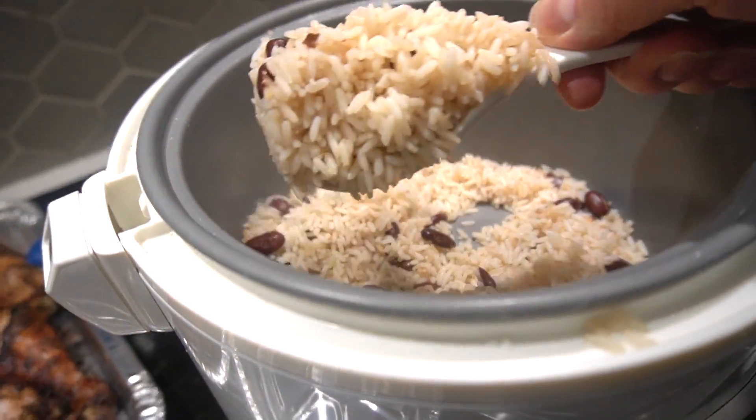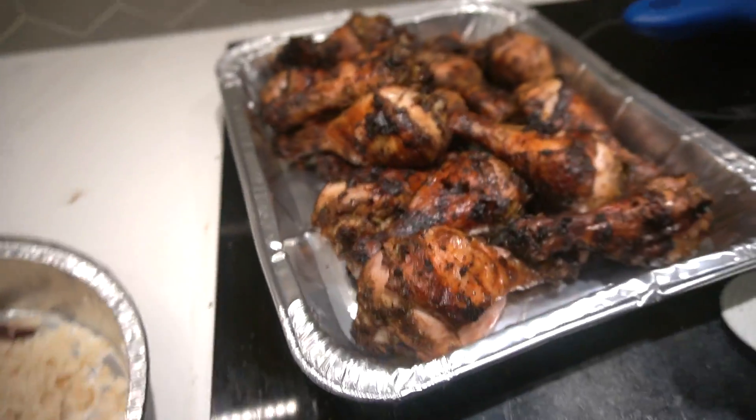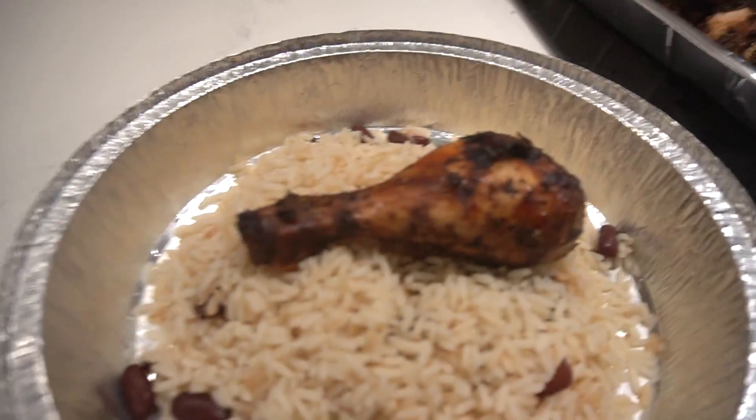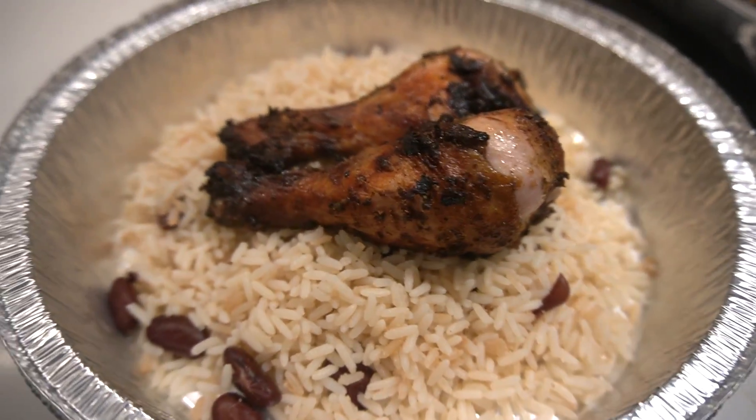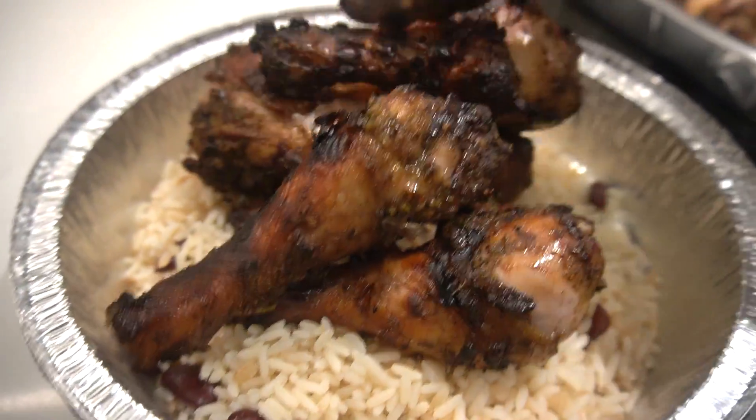Peas and rice. How many pieces do you want? One, two, three — I got you. Four. Let's do four. Let's do five, why not?